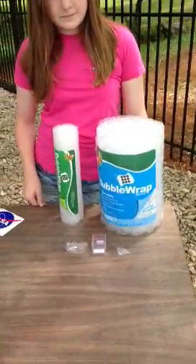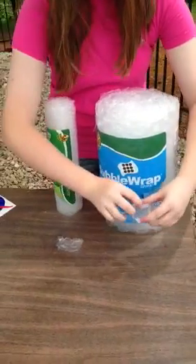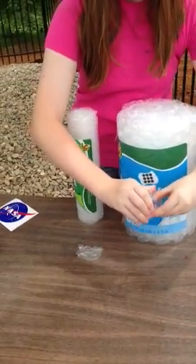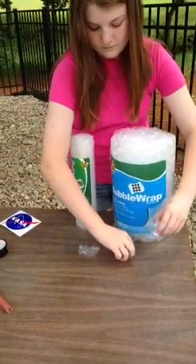We will place both small and large bubble wrap in the cube, and then it will be launched into the sounding rocket at NASA's Wallops Flight Facility in June.